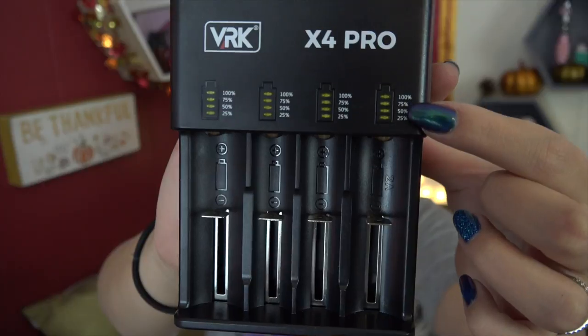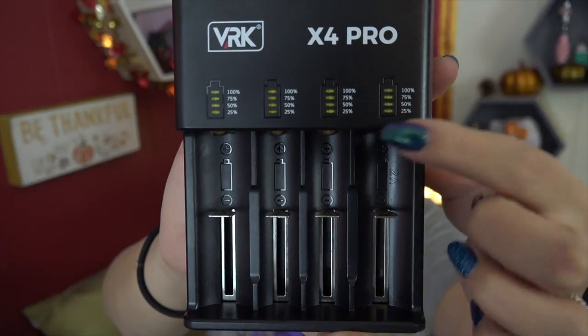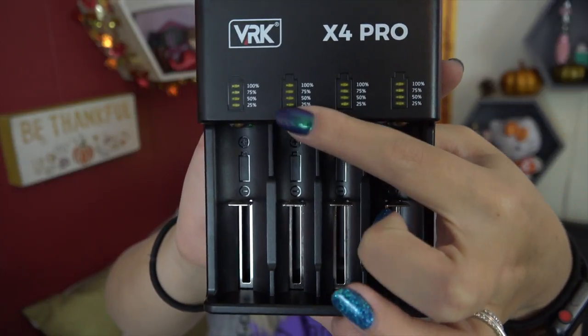It has automatic smart temperature regulation and protection, as well as short circuit protection, over-current protection, and reverse connection protection. At the top, it will indicate the battery level of each battery in each bay, lighting up as indicated.